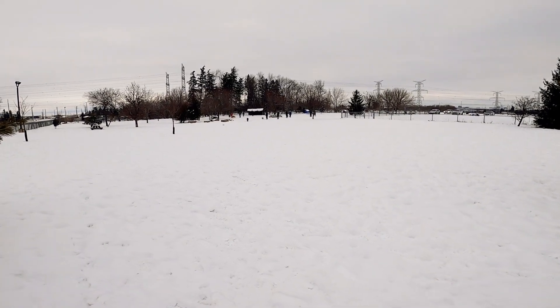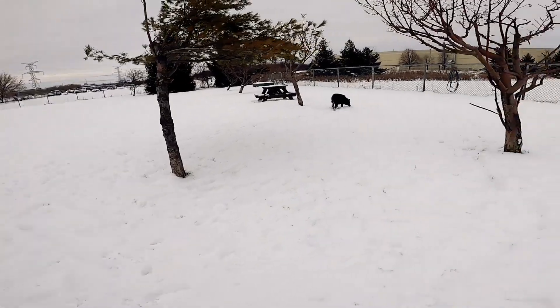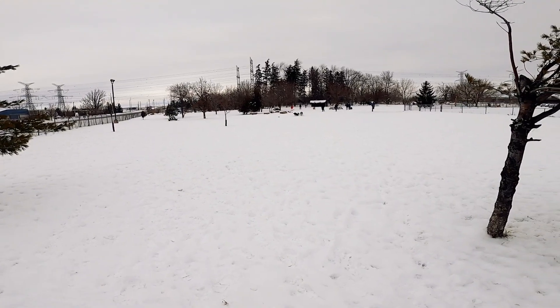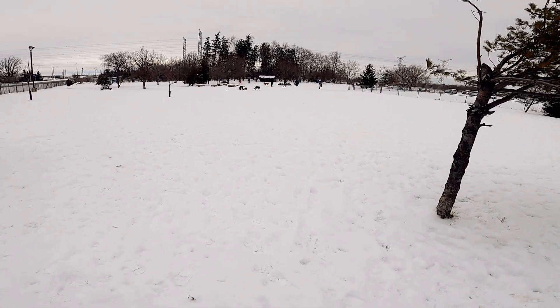My way of upping that or taking it a notch further is actually coming into the dog park now. A few things I want to point out even before I bring my dog in: one of the things I've been doing is coming during off-peak hours.